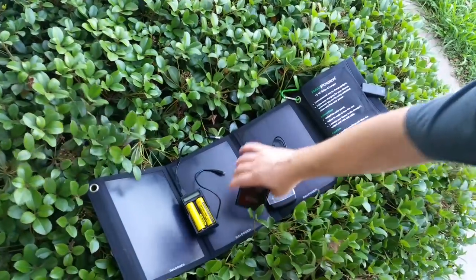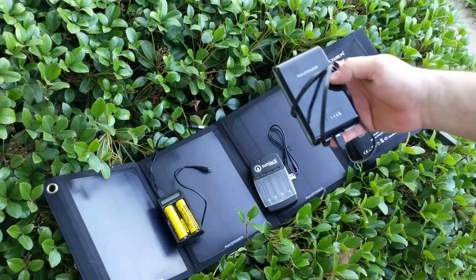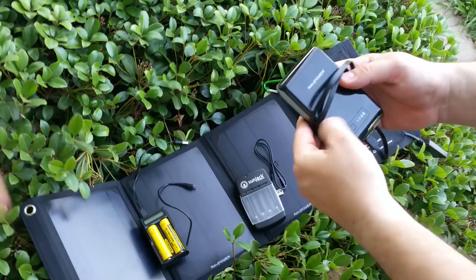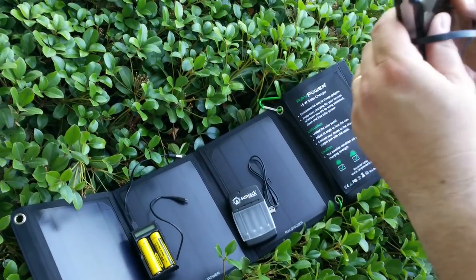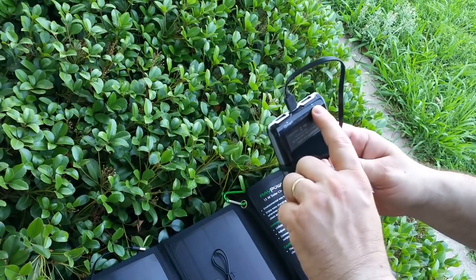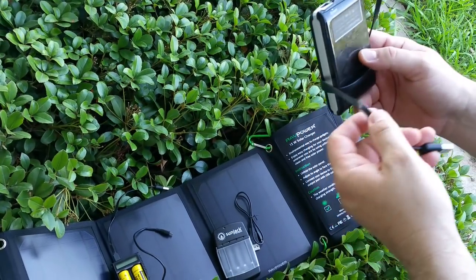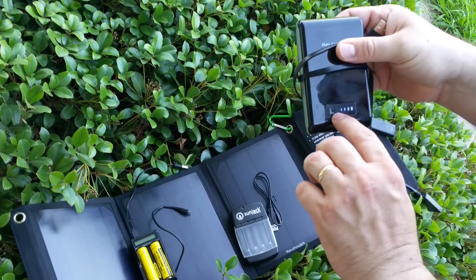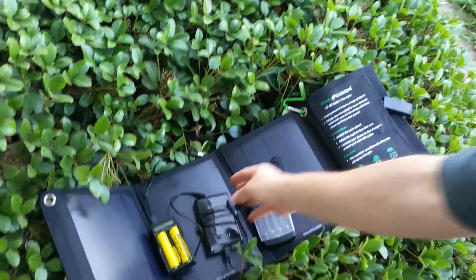I also added a power pack to this system. This is a RAV Power — you've seen my 15,000 already on camera, probably a year ago. This is the Element 10,400. It's dual with the new iSmart on one port, and the other port is one amp, up to 2.4 amps. It shows your indicator and blinks to charge — pretty standard stuff, but it's 10,400 milliamp-hours.